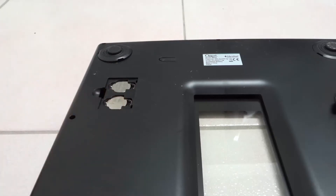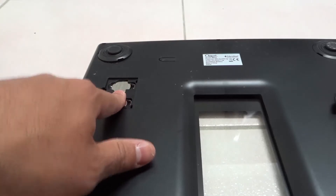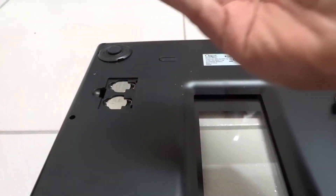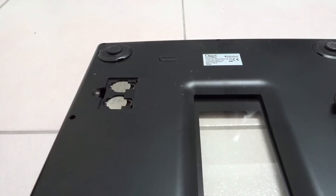Just take note of what kind of batteries they are, and take note of their orientation. Right now the positive side is facing up with both of these batteries, so make sure you take note of that.